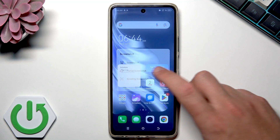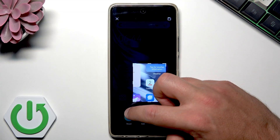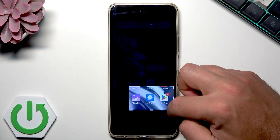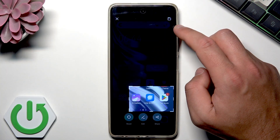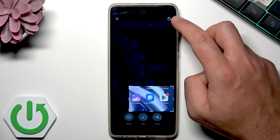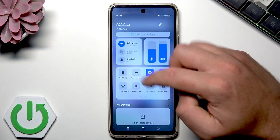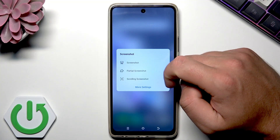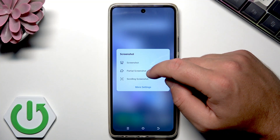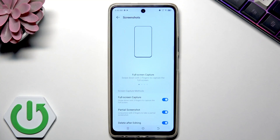You can choose partial screenshot to save some area of the screen. You can reset the area and tap edit or share if you would like to. Use the save icon to keep it. You can also choose the scrolling screenshot option here, and there are more settings with some cool features for your screenshots.